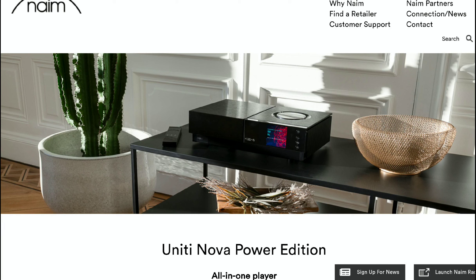It's designed for streaming music in the best possible fashion and it comes with Class D technology in terms of its design. This thing is a beast in every respect possible. The new Unity Nova Power Edition is the company's most powerful streaming player to date.